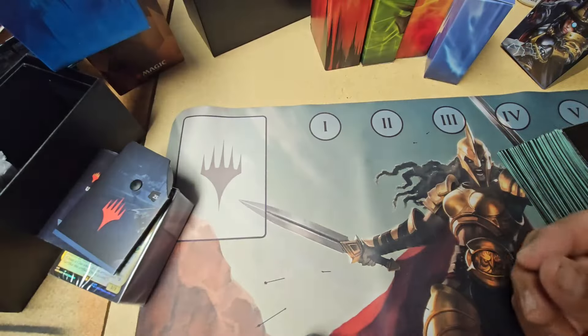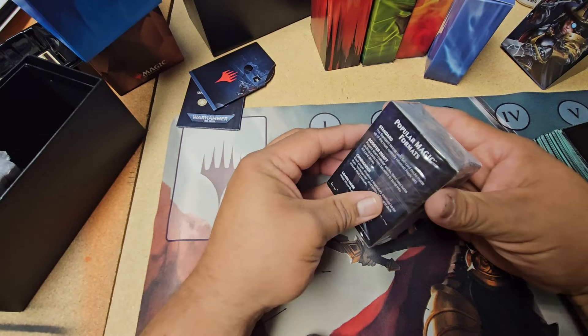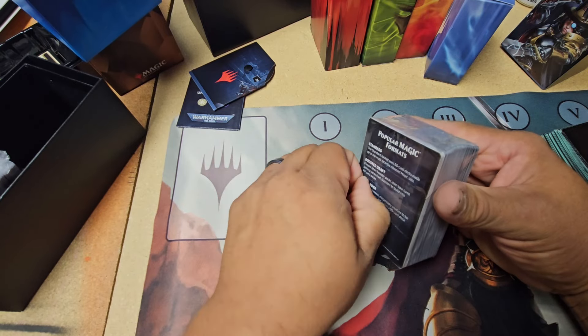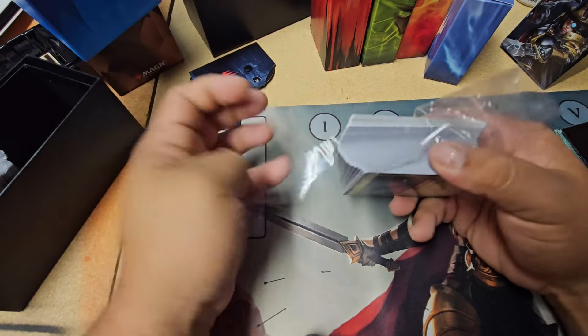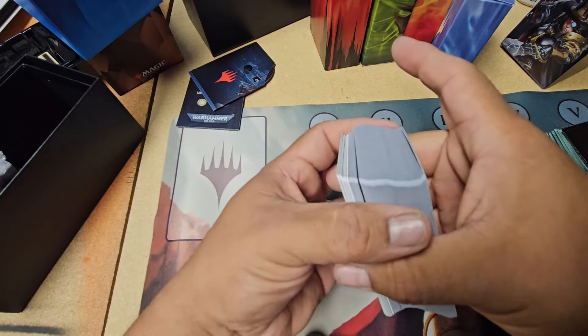File that away too. What we're really interested in is this. This is just going to be like an unboxing — we'll show the cards, we're going to sleeve them up, and then kind of just talk a little bit.